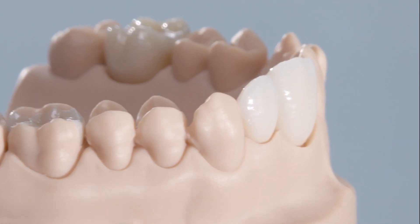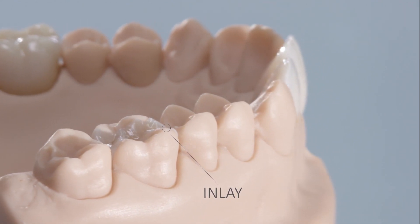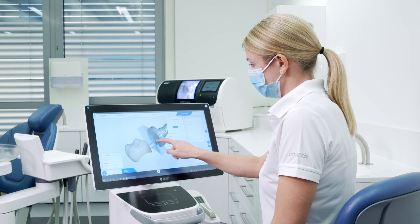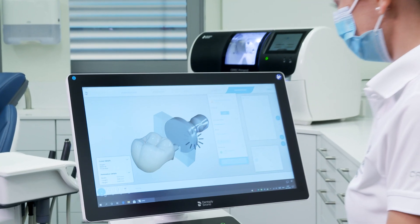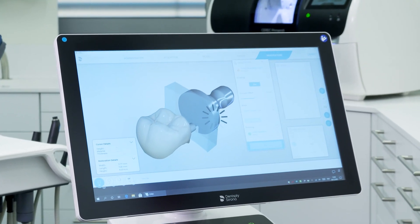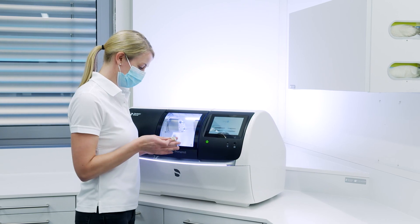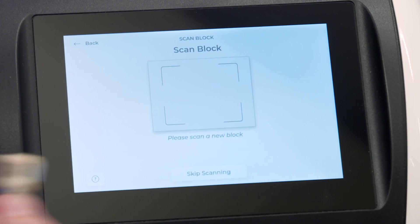In the following, we would like to present the fast, safe workflow with the aim of easy color reproduction for these indications. Cerec Ticera has been validated for use in the Cerec system in combination with Cerec's Prime Mill or InLab MCXL as a milling and grinding machine, and is particularly suitable for fast and reliable processing.